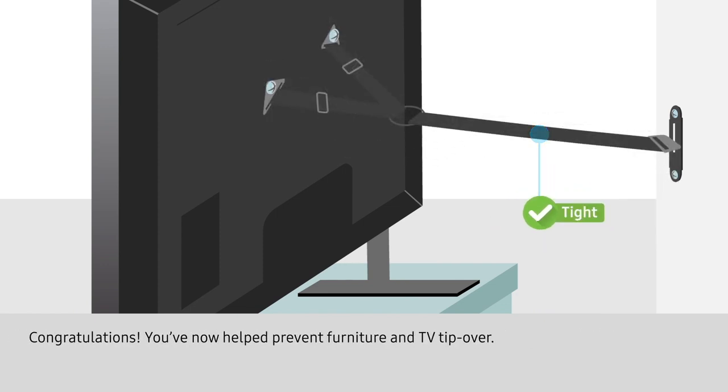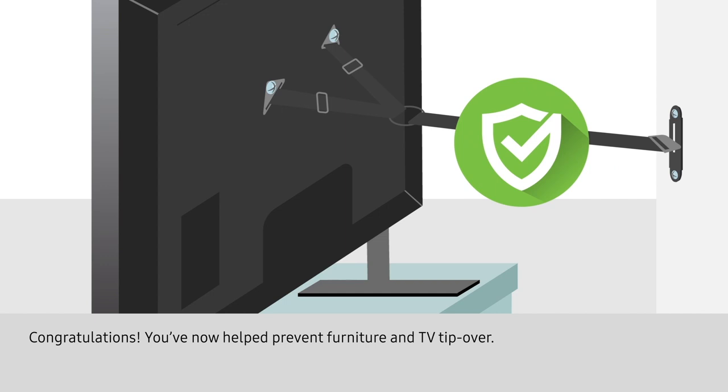Congratulations! You've now helped prevent furniture and TV tip over. Take care!